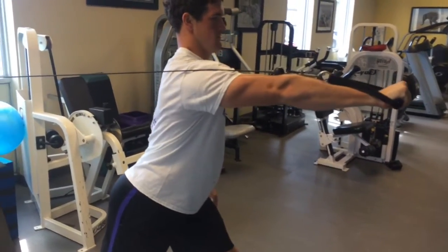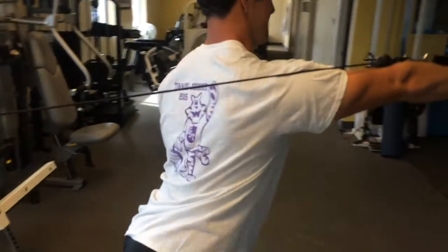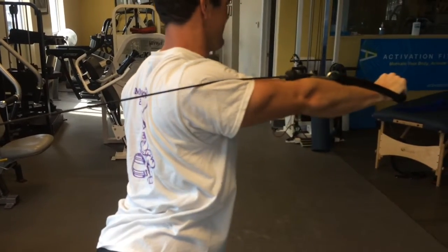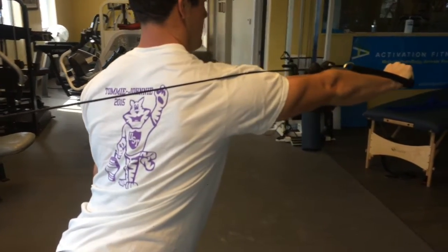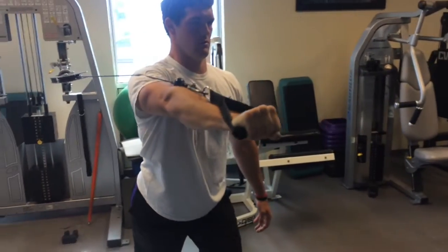Scapula protraction — trying to bring that shoulder blade all the way forward, wrapping around the ribcage. Let it come back under control, keeping the brakes on on the way back. Reaching forward.